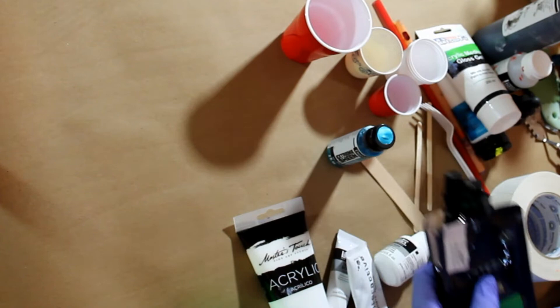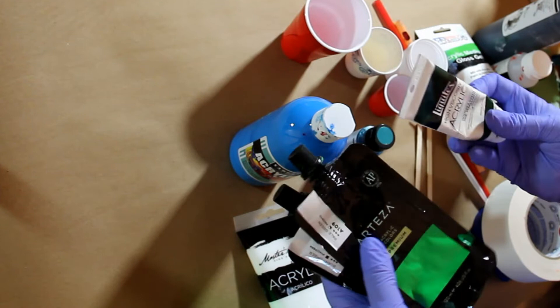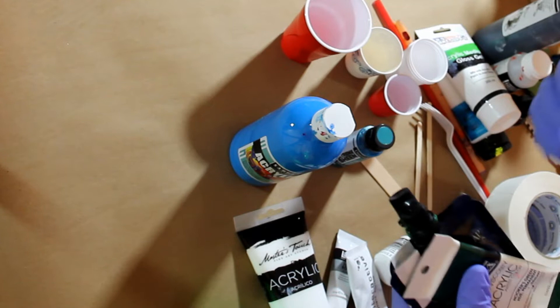Sargent Art also makes some that are more liquidy. You just have to be aware and play with them a little bit. The heavy body ones have more pigment in them, so you might use less paint. But they do take a lot more mixing, and sometimes if you mix them in with different things the wrong way, it ends up being a little clumpy.